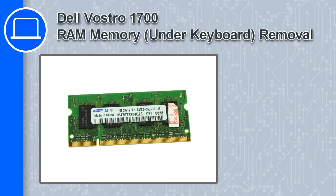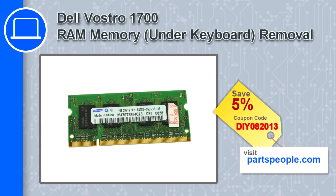How's it going? This is Ricardo, and in this video I'm going to show you how to remove the memory from a Dell Vostro 1700. If you're looking for parts for this laptop, go to our website and use this coupon for a 5% off discount.